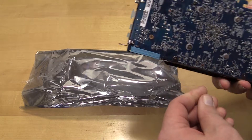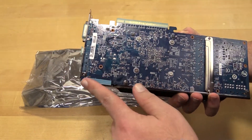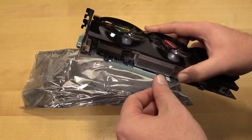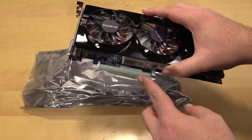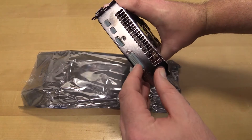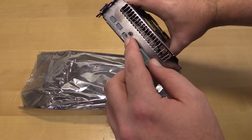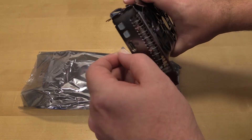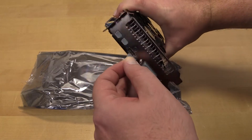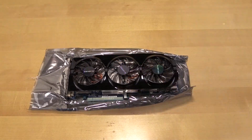So here's the card itself, and there's the blue PCB I was talking about. The crossfire connector has a nice protector on it, and there's a protector on the PCIe 16x slot as well. It has DVI, DisplayPort, and two mini DisplayPorts.